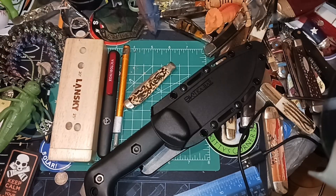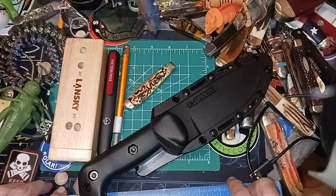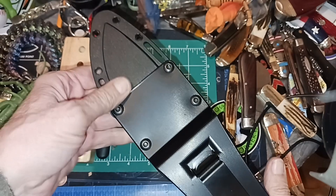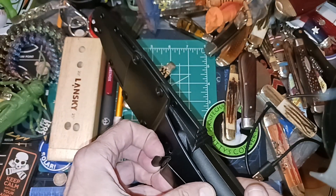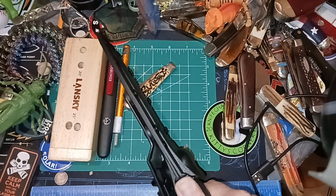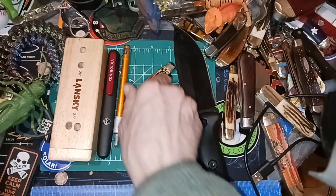Hello and welcome to my channel. With knife modifications, a lot of times when you get a knife you have to modify it to your own personal taste. My biggest modification was changing this to an easy on/off type of clip, and the other one was this retention right here — look at that, fixed it.